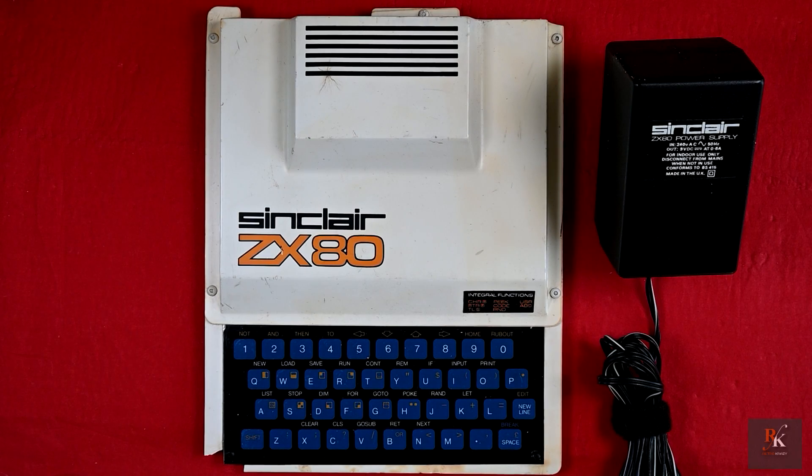Hello and welcome to another Retro Crazy. Who's heard of Science of Cambridge Limited? They became Sinclair Research, and this, the ZX80, was released back in January 1980. Available as a kit for £79.95 or fully assembled for £99.95 — that would equate to a whopping £541 today. It was one of the first home computers you could buy at under £100 here in the UK, but wasn't without its flaws.